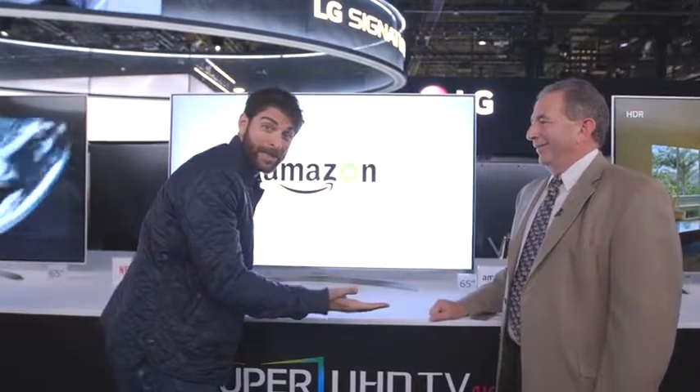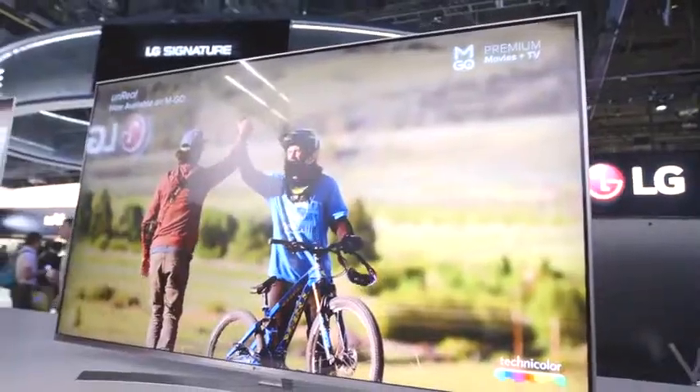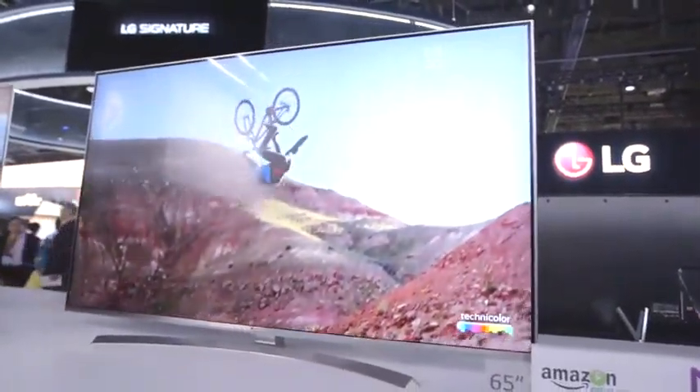Well, here we are with Tim again at LG. I'm glued to this awesome looking — what is this, tell me, just tell me. 65 inches. This is our 65 UH8500, part of what we call our LG Super UHD TV series.